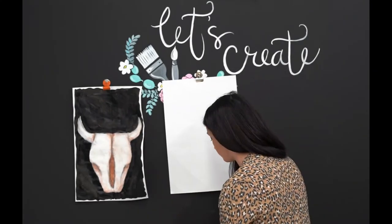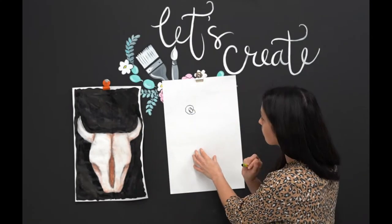Now follow along to create the roses. They can be placed on or around the skull.